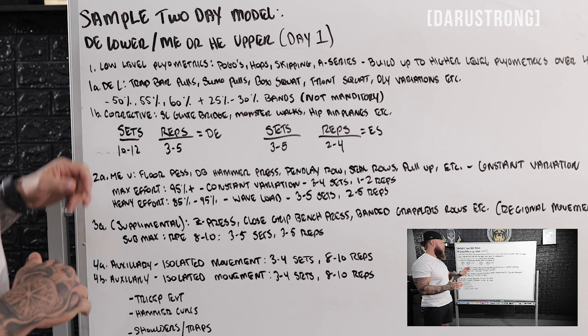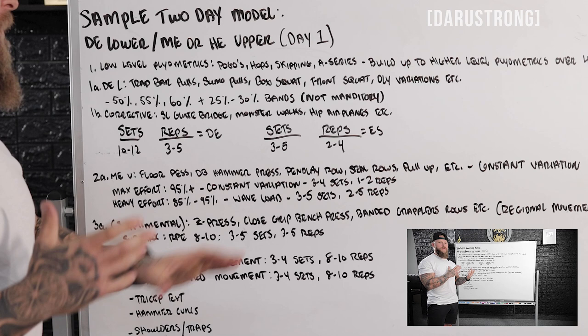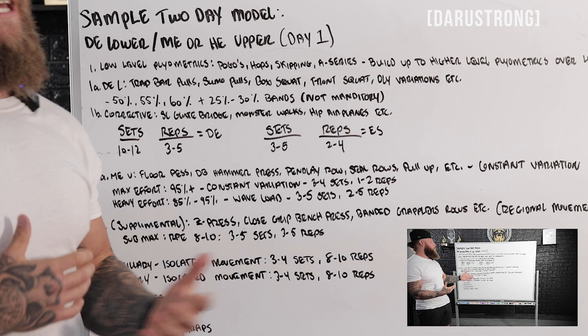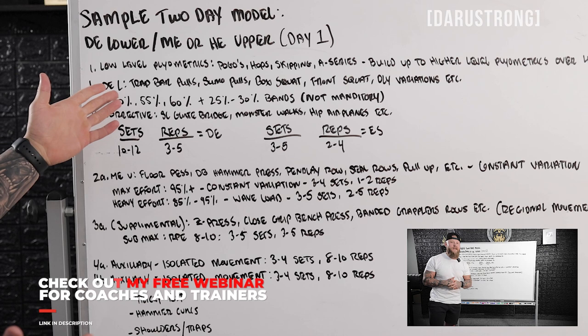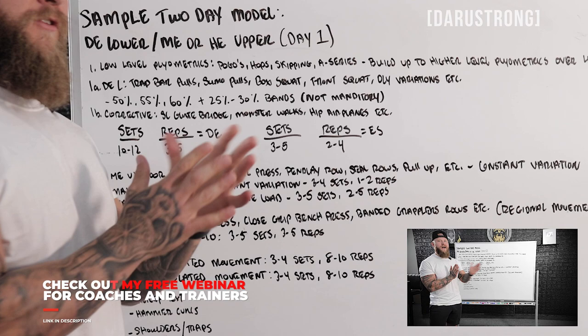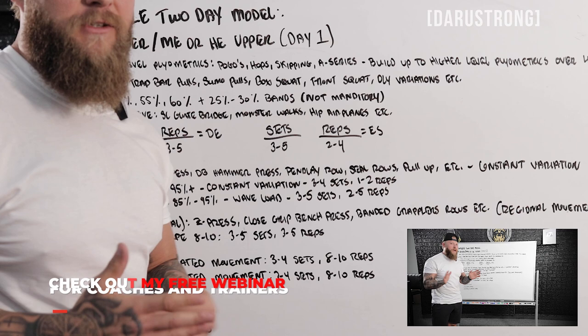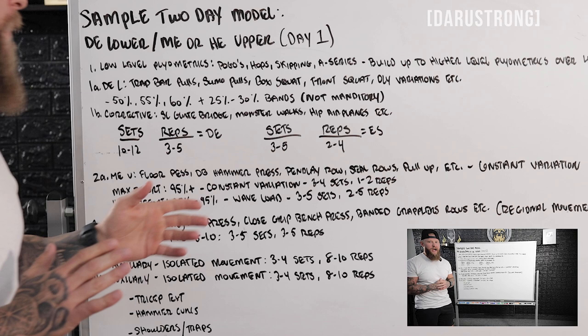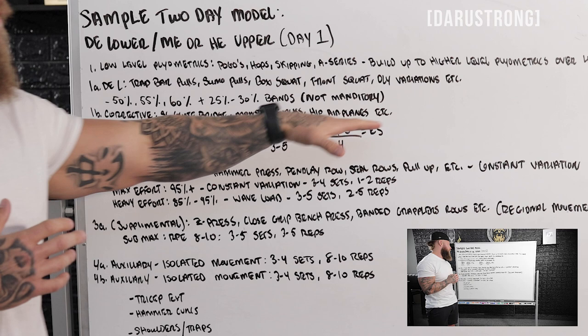Then you go right into dynamic effort — speed-strength oriented. You can do trap bar pulls, sumo pulls, box squats, front squats, and Olympic lifting variations, as long as the percentage of load is adequate for speed-strength and direct velocities are there. I follow Louie's concept: 50% to 60% load, plus 25% to 30% band tension depending on the athlete's power level. Bands and chains are not mandatory but help with compensatory acceleration. That's 50% week one, 55% week two, 60% week three, with 25–30% band tension if necessary.